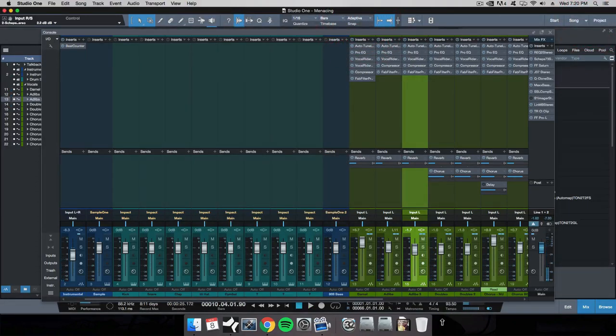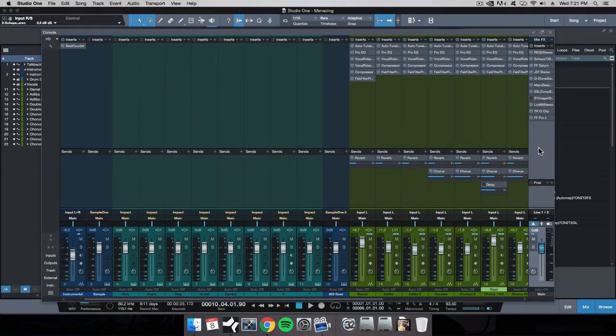So that's pretty much it. This was a really quick rundown of how I follow the Pro Sounds Formula to master my songs or my client songs that come in.